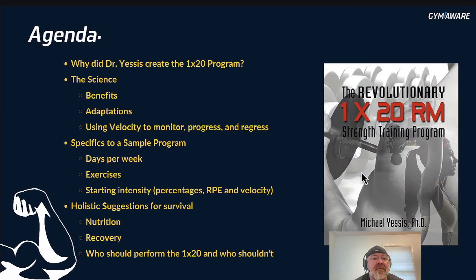The agenda for today: we're going to find out why he created the 1x20 program, look at the science behind it, the benefits, and adaptations. But we're going to add something new — we're going to give you ideas of how to use velocity to monitor, progress, and regress. Specifics to a sample program.